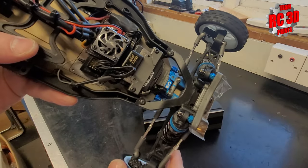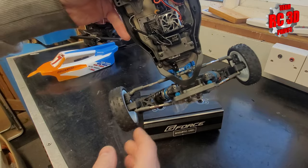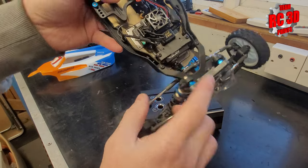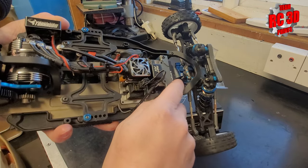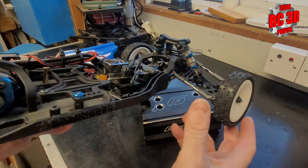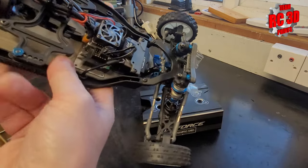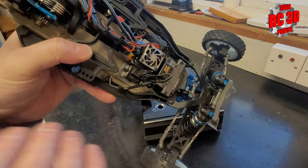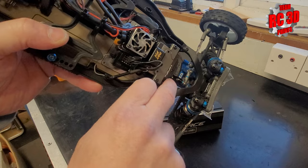Now, we all like shiny alloy bits — Associated's colour is blue. We upgraded the steering arms. We've got the blue alloy steering arm and the alloy steering rack. The nice thing with this rack is you can adjust the height of it with that bush, so you can adjust your bump steer when you adjust your kick up at the front and your caster. We put that on because it just sharpens up the steering response. When you're running these on carpet, you've got so much grip that you need such quick steering response.